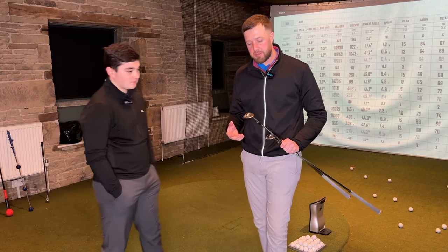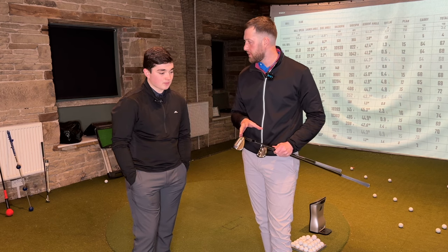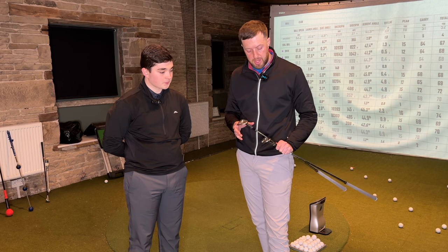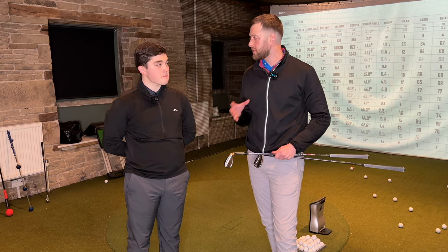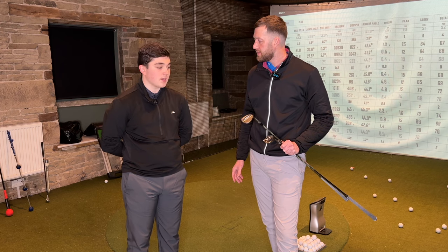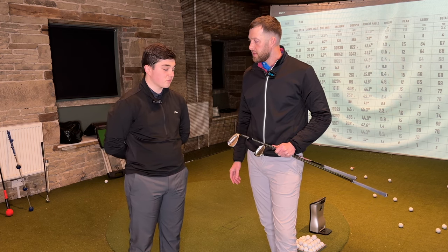So that was the first look at the SM10s. Looking forward to getting these outside — up at Huddersfield at the minute it's wet and icy, but we've had a look at the actual numbers and it's safe to say the SM10 is a better wedge than the SM9. If what Titleist says is true — that every SM wedge improves on the previous one — then this should be better than any wedge they've created before. Titleist are a brand that are true to what they say and they've proved to be right again.